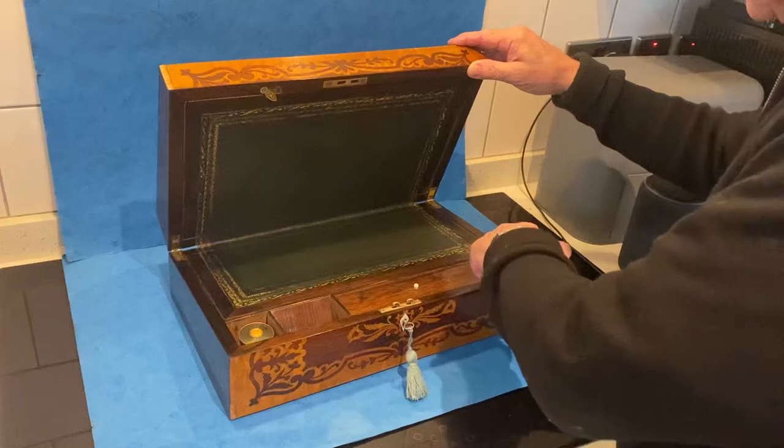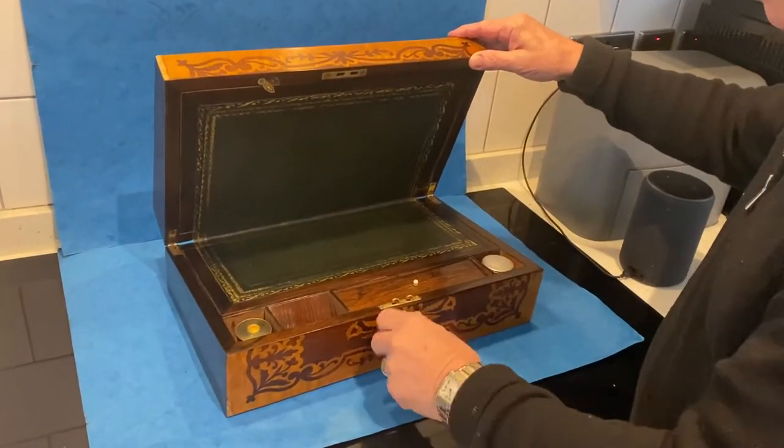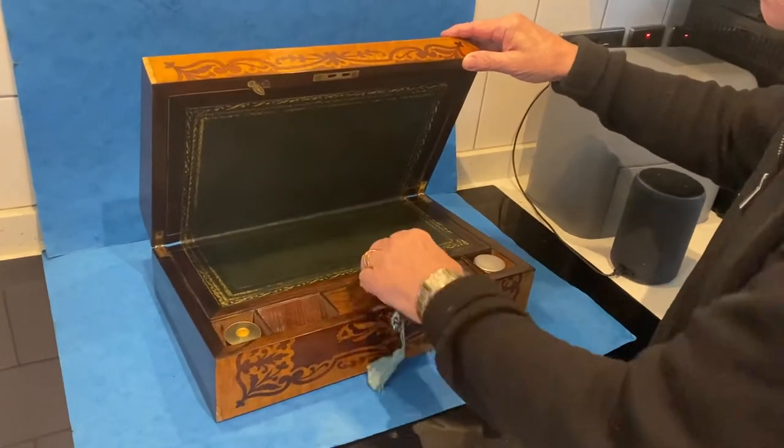And then this other one is a silver-topped, or silver-plate-topped, inkwell. It's got a working lock and key.